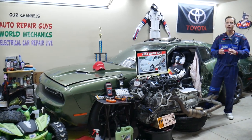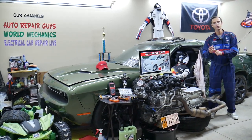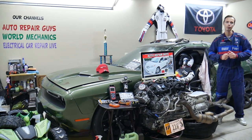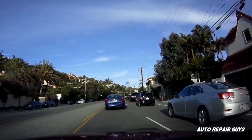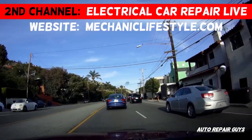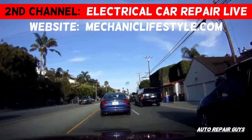Hey guys, make sure you stay until the end. If you make one common mistake you can spend thousands of dollars on parts and diagnostics you don't need. Stay with us and we'll explain what we're talking about.